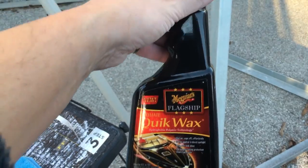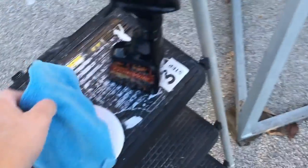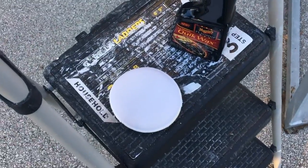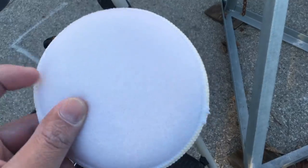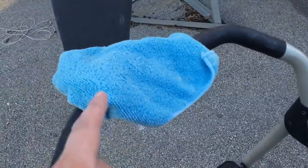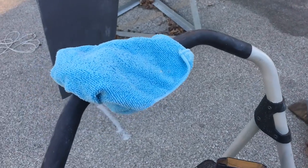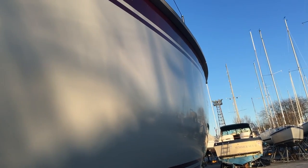Final step — this stuff's wonderful. You spray it on and then spread it around with one of these little terry toweling polishing pads, and then wipe it off with a microfiber cloth. It leaves just a brilliant shine on the side of the glass.